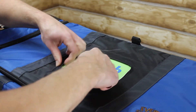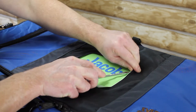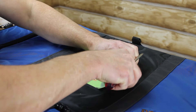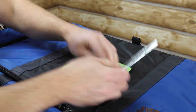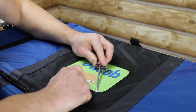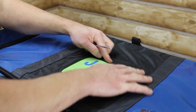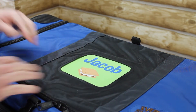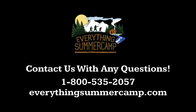Usually it's the corners that you have to fight with the most, but you can see that this is going down pretty smooth. We just have this last corner here, and now everything's in place and your personalized patch is installed. We'll see you next time.